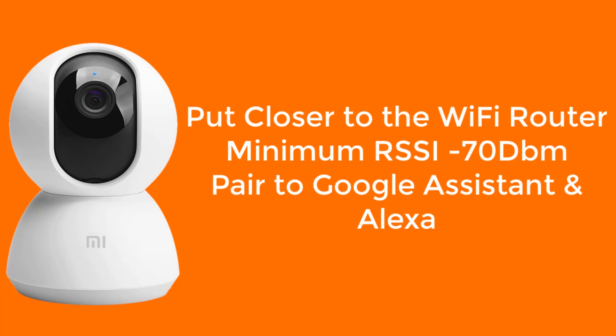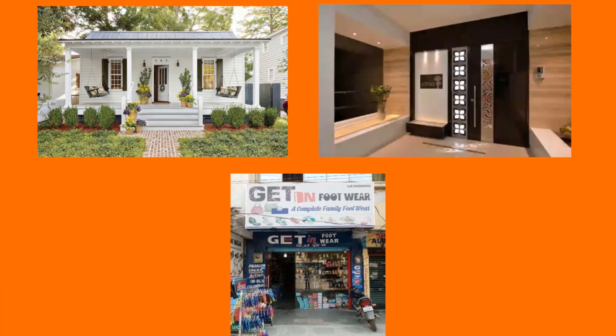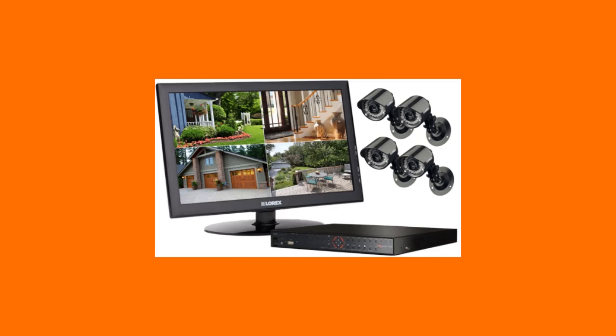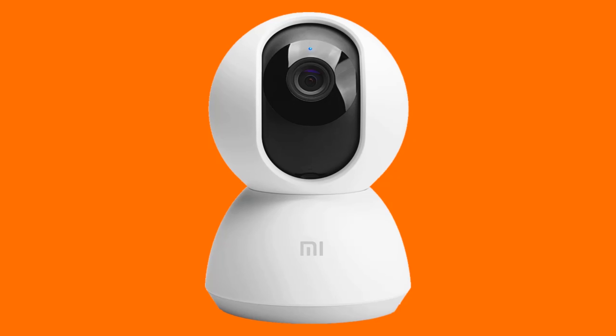You can pair the camera with Google Assistant and Alexa. If you are living in a small house, apartment, or own a shop, you can install it at the entrance of your home or office. You can keep an eye on your kids when you are not at home. I recommend this camera because instead of buying a full CCTV setup which is costly, this is a budget camera everyone can afford — so buy it now; the link is given below in the description.